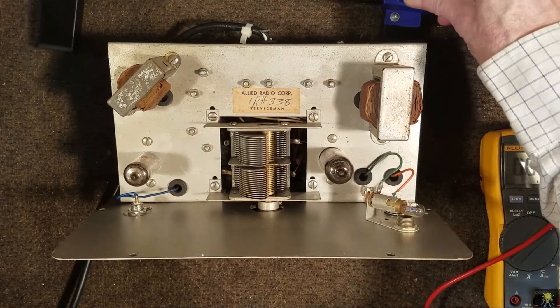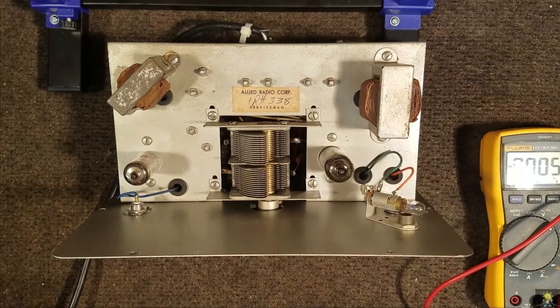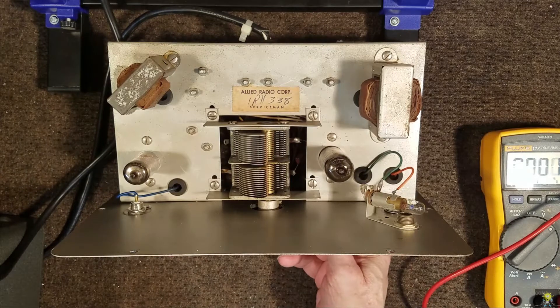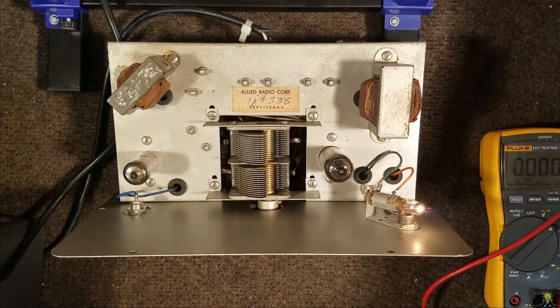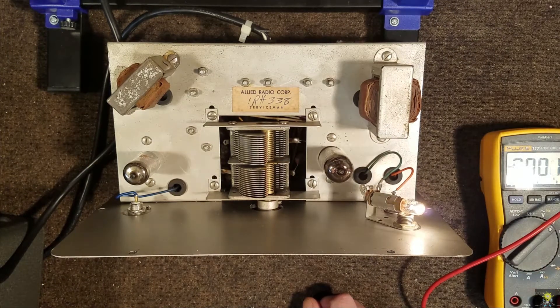Let's do an initial power up here off the Variac and see if we've got any life on this. Our on-off switch is on. Our input is 20 volts AC... 40 volts AC, and I'm not drawing any current yet. 60 volts... 80 volts — we've got our indicator light on. 100 volts. 120 volts. Let's let it run there and see if anything gets warm.